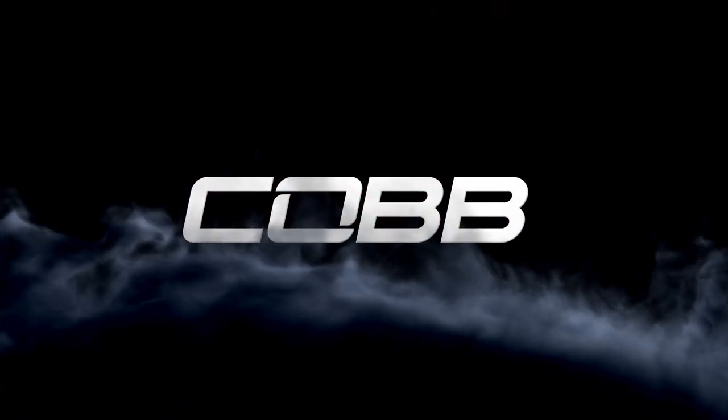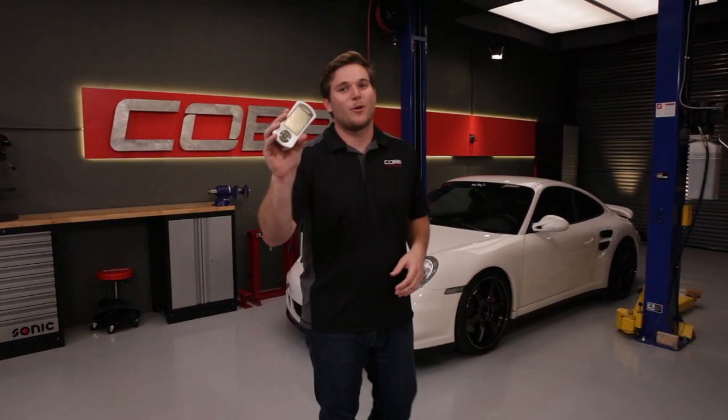Hey everyone, it's Charles at Cobb Tuning. Cobb is a company headquartered in Austin, Texas, engineering the best handheld ECU tuner on the market. We're all about making cars faster here, so today we're going to be talking about the access port for Porsche.